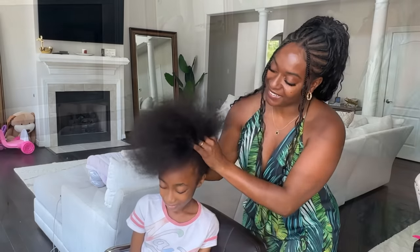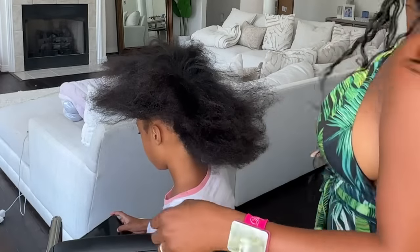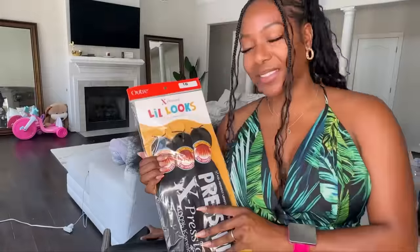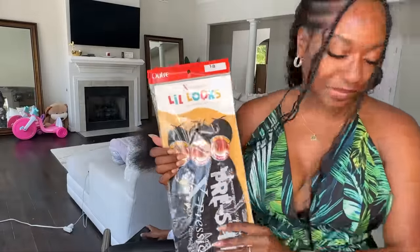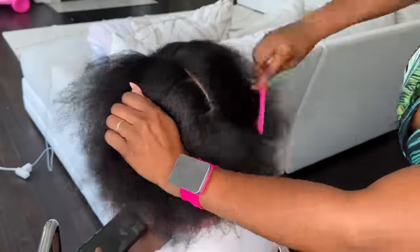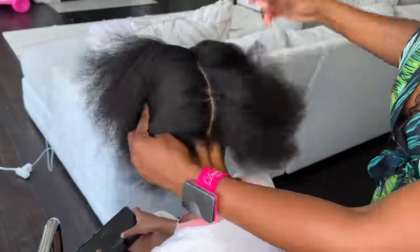Before I get started, I want to point out the tools that I'm using: my braid band, my precision comb, I'm going to be using a lock-in jam, and then these little looks braiding hair. These are 16 inches long, so they're really kid-friendly braiding hair, and I will tag everything for you guys.